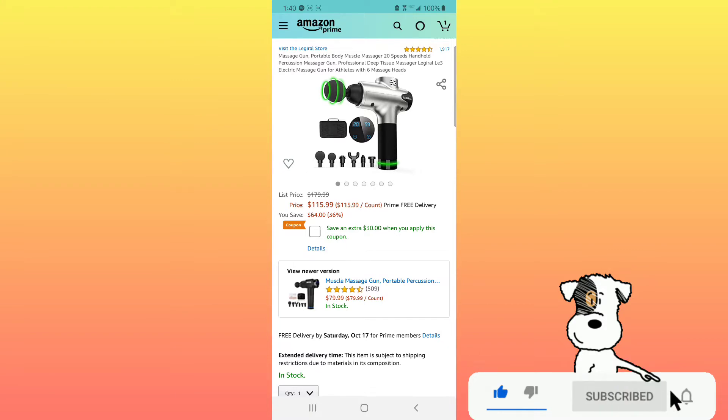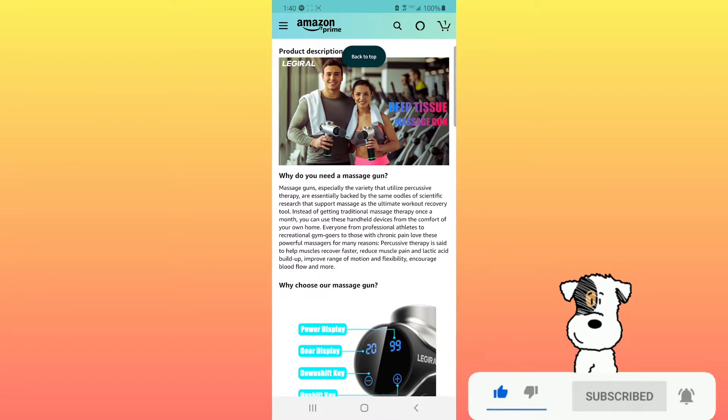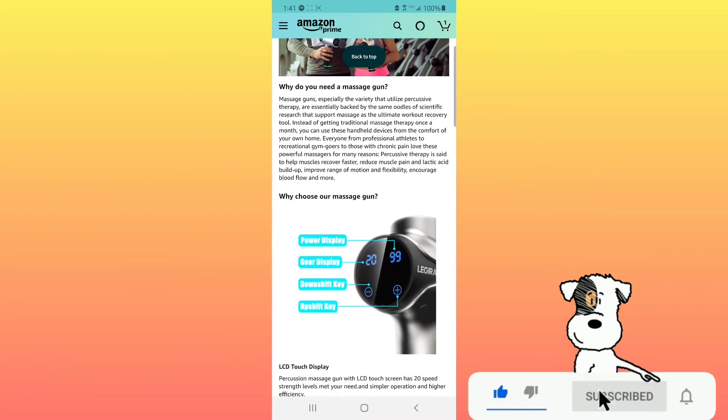Let's scroll down and go into the features and details of this product. Why do you need a massage gun? Massage guns, especially those that utilize percussion therapy, are backed by scientific research that supports massage as the ultimate workout recovery tool. Instead of getting traditional massage therapy once a month, you can use these handheld devices from the comfort of your own home. Everyone from professional athletes to recreational gym goers to those with chronic pain love these powerful massages. Percussive therapy helps muscles recover faster, reduces muscle pain and lactic acid buildup, improves range of motion and flexibility, and encourages blood flow.